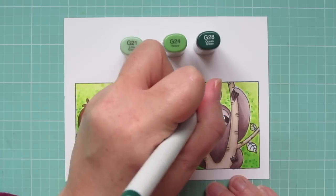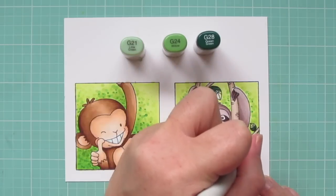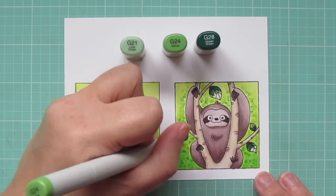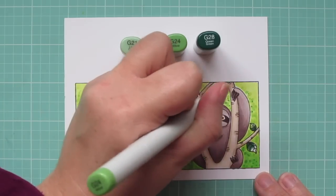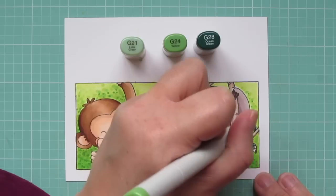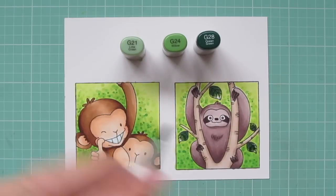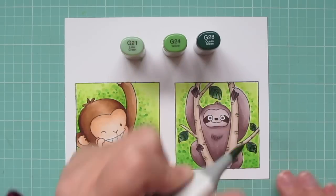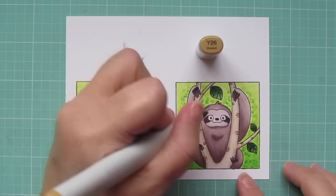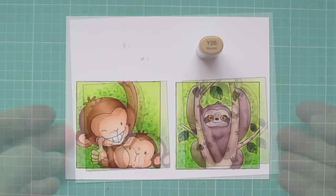I wanted the leaves in the foreground and in focus to be a different and richer shade than the leaves in the background so that they really stand out. So I'm using G21, G24, and G28, using the G28 closest to the stem of the branch, then blending out with the G24 and filling in with the G21 at the tips. I'll use Y26 to give my sloth some amber colored eyes so they really stand out from the rest of him. And then I'll trim these out.